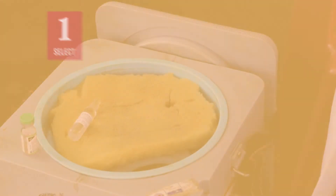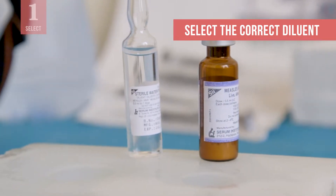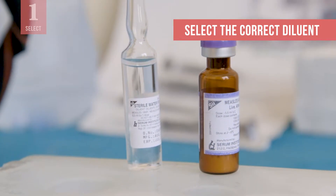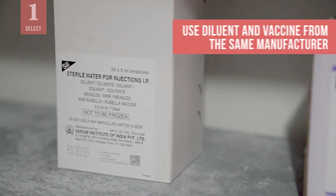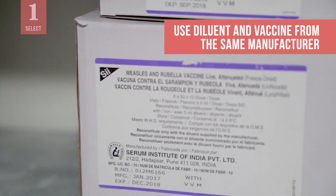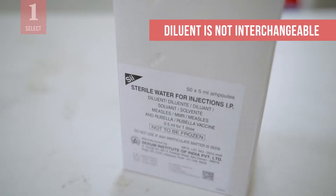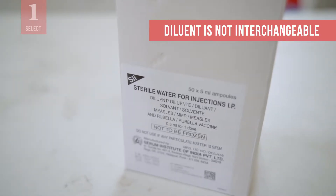The first step is to select the correct diluent. It is critical to use the right one. Administering a vaccine with the wrong diluent has led to serious adverse events, including death. Always use diluent from the same manufacturer as the vaccine. Diluent is not interchangeable. Different vaccines have different diluents.